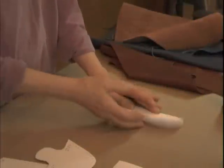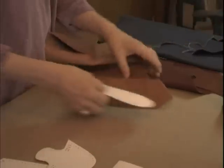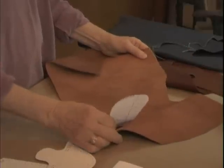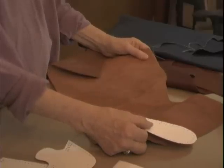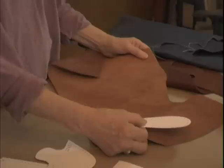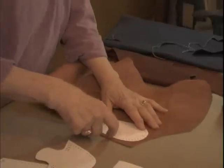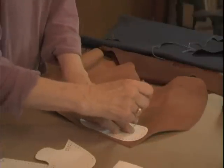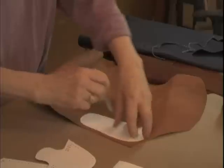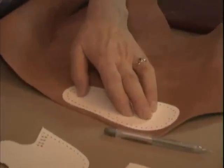I'm going to do the sole first. To do that I'll get a piece of vegetable tan leather — this is about four to five ounce leather. You could use something heavier, but I like children's shoes to be very flexible and lightweight, as much like being barefooted as possible. I'll use a silver gel pen to trace around the pattern — you can get one at any office supply store. I'll use a black marker here so you can see it.